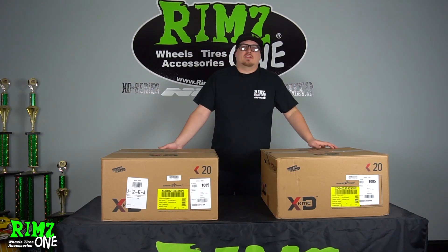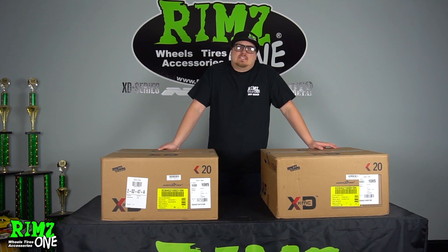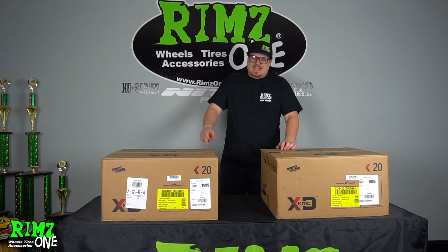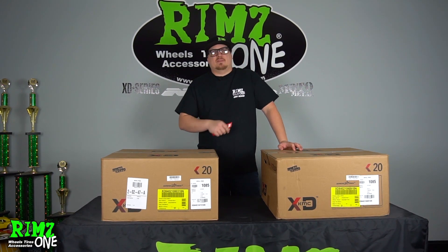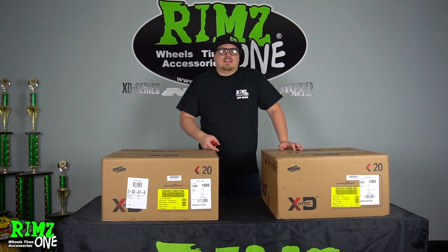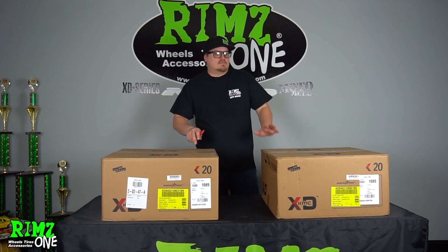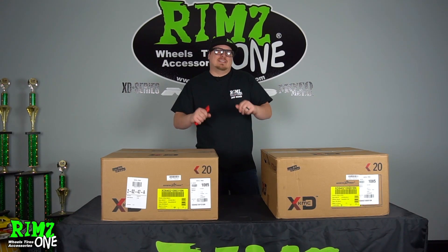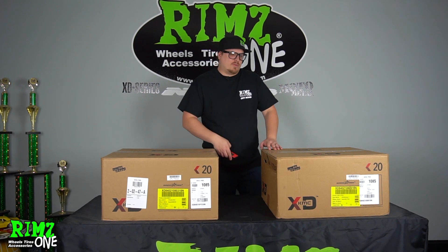What's up everybody, Jonathan at RIMS1 here today. I got some new wheels in front of me, and this is gonna be exciting — not just for myself, but for you guys as well, because I haven't seen what these look like. These are gonna be my true, honest opinion of these new wheels. This is the XD840 in 20 by 10. So let's unbox them, take a first look, and see what we think about it.